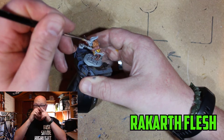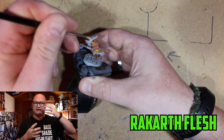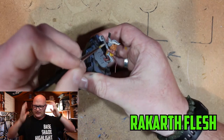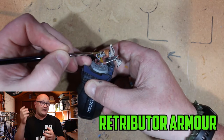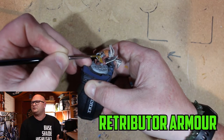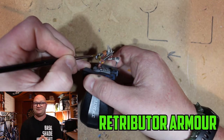Then I moved to Rakarth Flesh for the helmet as well. The original idea was to give him a bone-coloured helmet with metal horns on it. But honestly, I completely forgot about that and went with a bone-coloured helmet on the horns as well. I kind of copped onto it halfway through the model and had to stick with it.